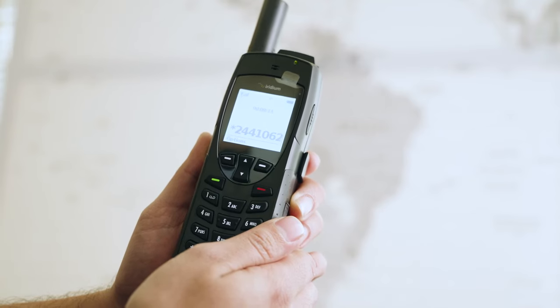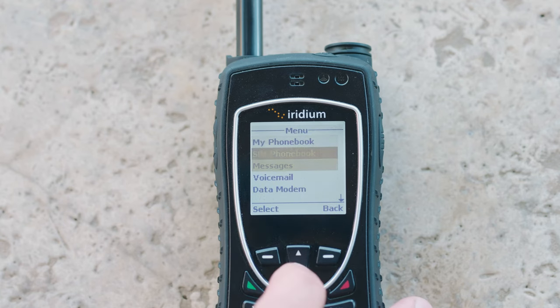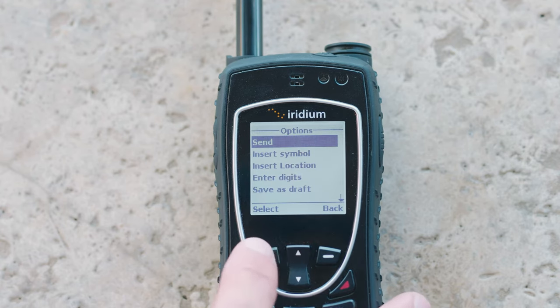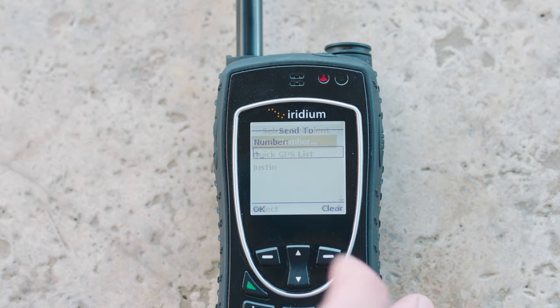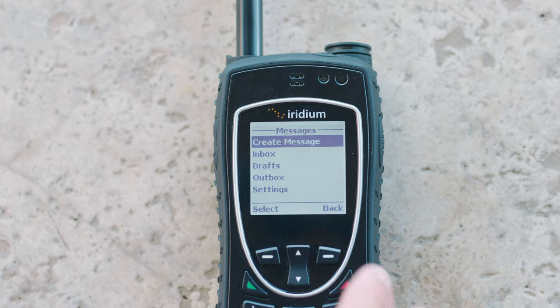To send text messages, hit the menu button, scroll down to Messages, and select Create Message. Using the T9 method, type your message. Once done, select Options and hit Add New Recipient. You can enter the number starting with 1 and then the area code, or you can use a contact from your contact book. After you've entered the number or selected the contact, hit Send.